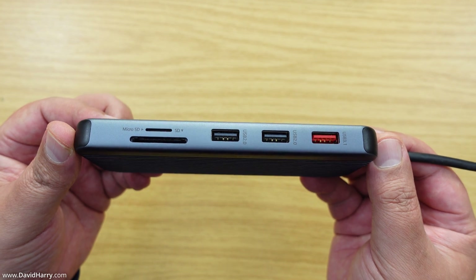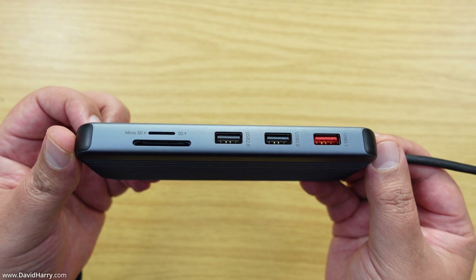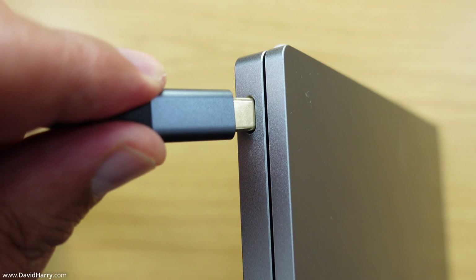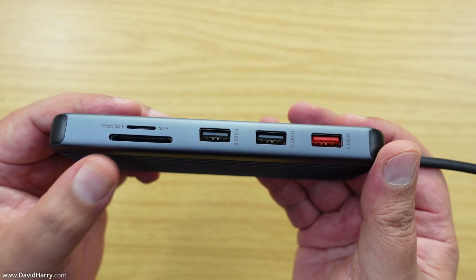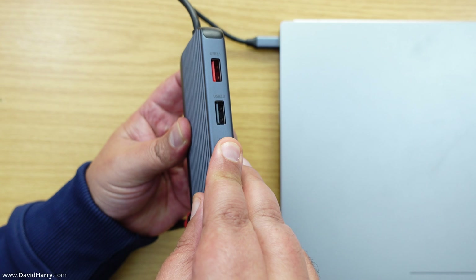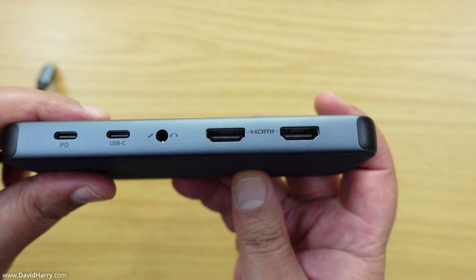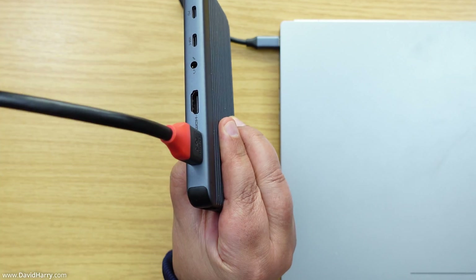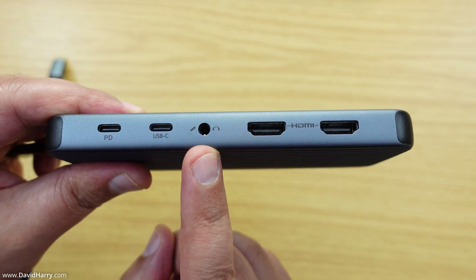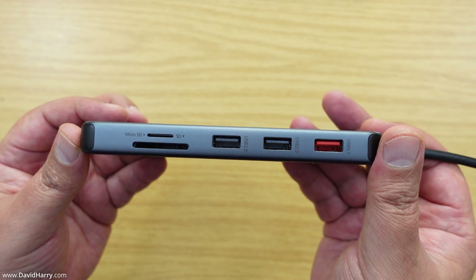If your Chromebook only has one USB-C port, you may want to use a USB-C hub. Simply plug the hub into the USB-C port and it gives you many additional connections: SD card slots, USB ports, DisplayPort, HDMI output, USB-C ports for power delivery and data, headphone and microphone jacks, and even Ethernet ports. These hubs are also useful for regular everyday Chromebook use.